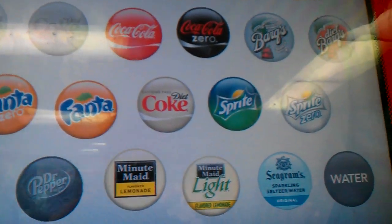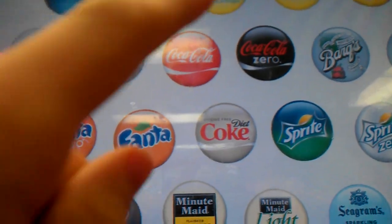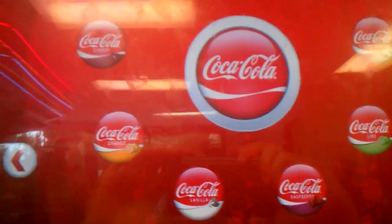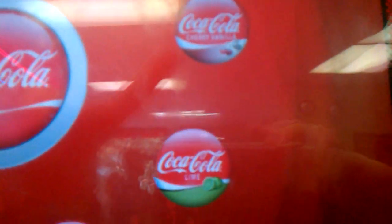Then you come up to the touch screen and you have all these choices. I'm going to get a Coke product, so I'm going to press Coke. On Coke, you have all these products, and it's also like this on every other one. I'm going to get Coke.